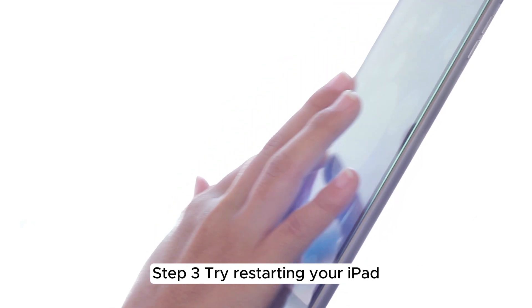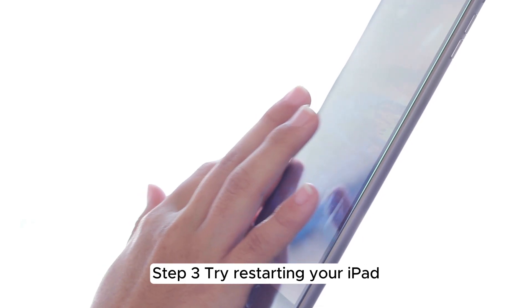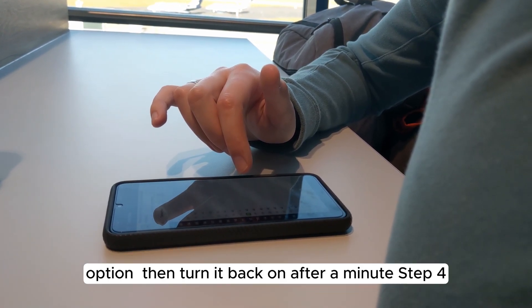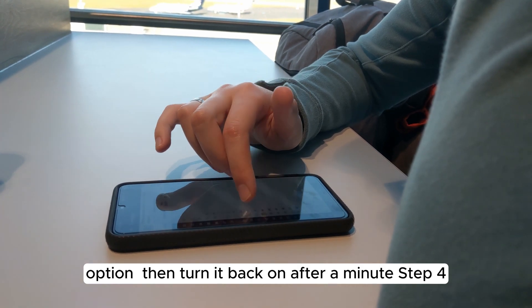Step 3: Try restarting your iPad. Hold down the Power button until you see the 'Slide to Power Off' option, then turn it back on after a minute.